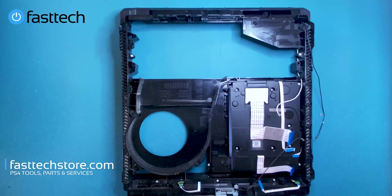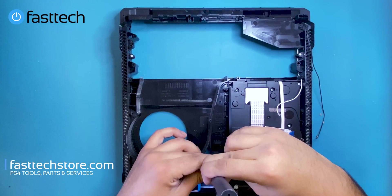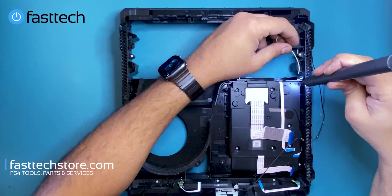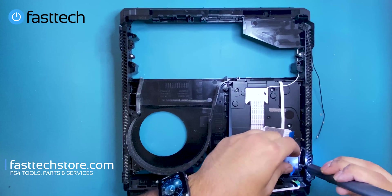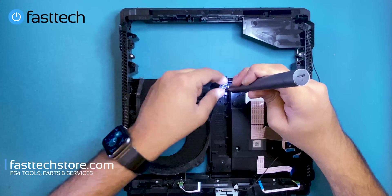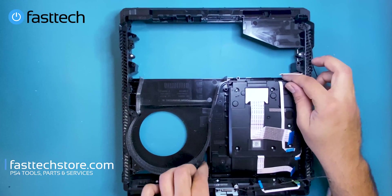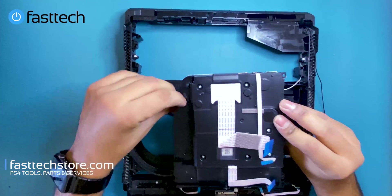Next up is the disc drive. There's a Phillips screw here, and a Phillips screw here, one here, and one here. Note that this one is a longer screw — take note of that. Now we're going to remove the disc drive by lifting it out. And that's the PS4 Pro disc drive — we also sell these on the website, links in the description box.